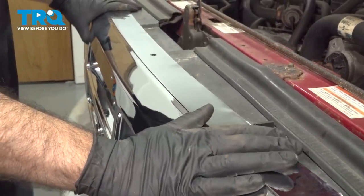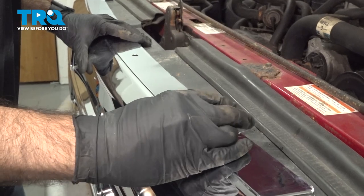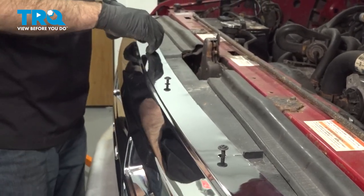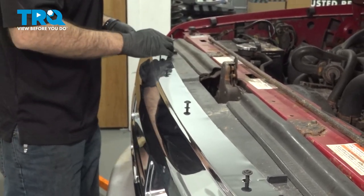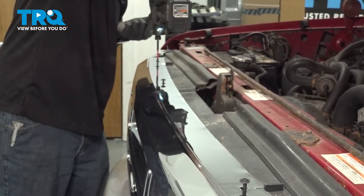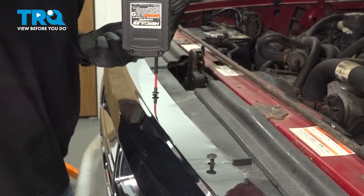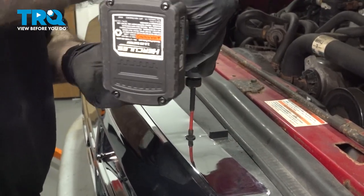Once you have that in place, we did find some matching screws. We can go ahead now and tighten down our grille. We'll put all four screws in place, start these by hand, and come back and tighten them down. We have four across the top, and then one down underneath our emblem. Go ahead and tighten them all down.